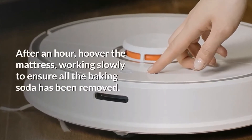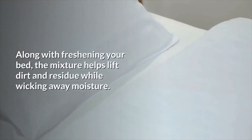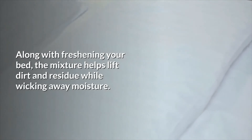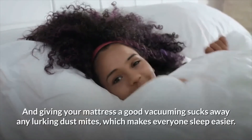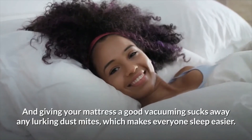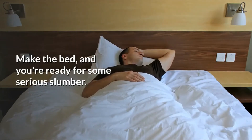After an hour, hoover the mattress, working slowly to ensure all the baking soda has been removed. Along with freshening your bed, the mixture helps lift dirt and residue while wicking away moisture. And giving your mattress a good vacuuming sucks away any lurking dust mites, which makes everyone sleep easier. Make the bed, and you're ready for some serious slumber.